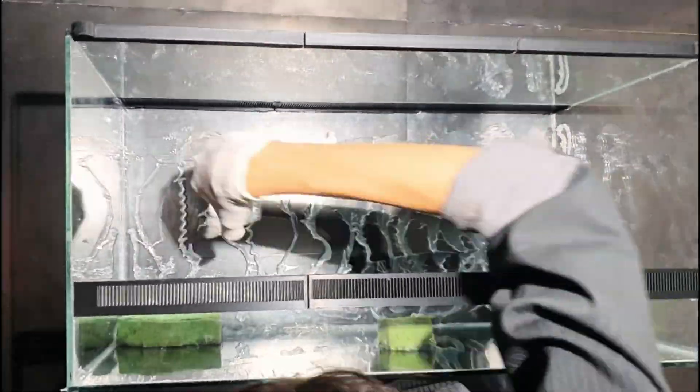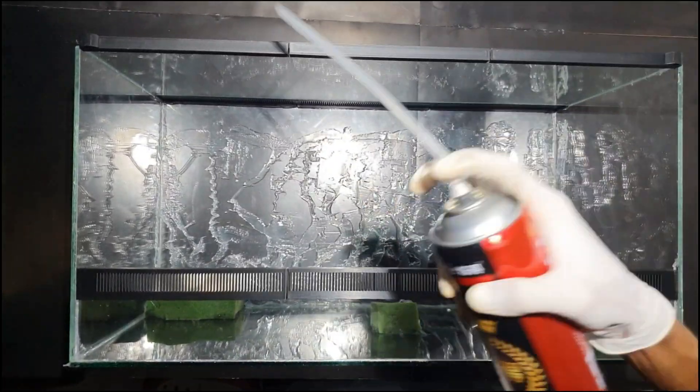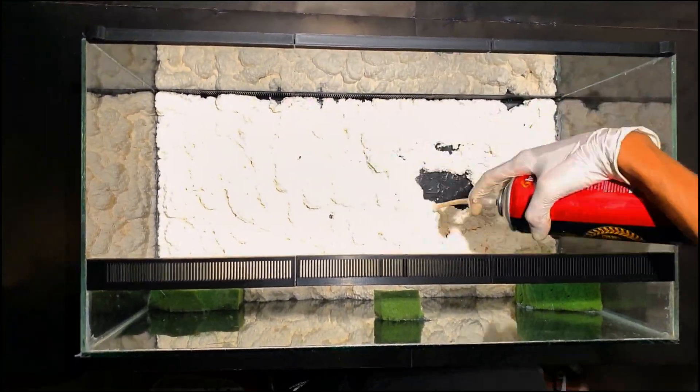Removing the door and laying down the terrarium will provide a better workspace and easy access. Spreading the silicone will increase the surface area to hold more tightly to the spray foam. I will be using animal-safe spray foam to cover the entire back glass, which will expand and harden.